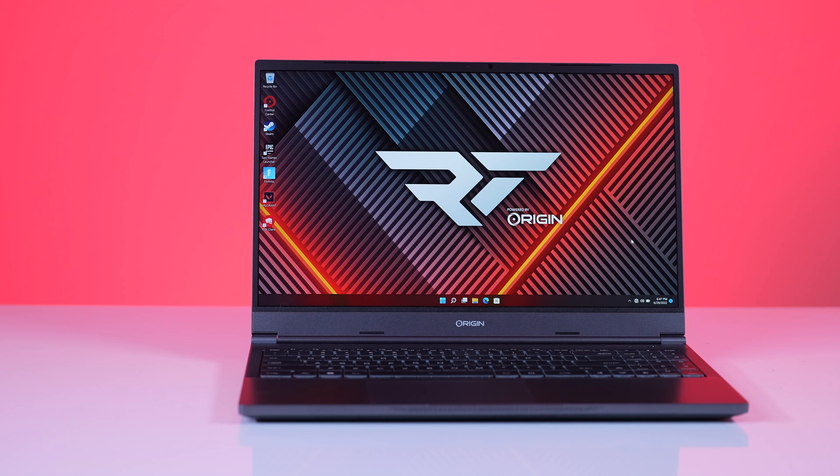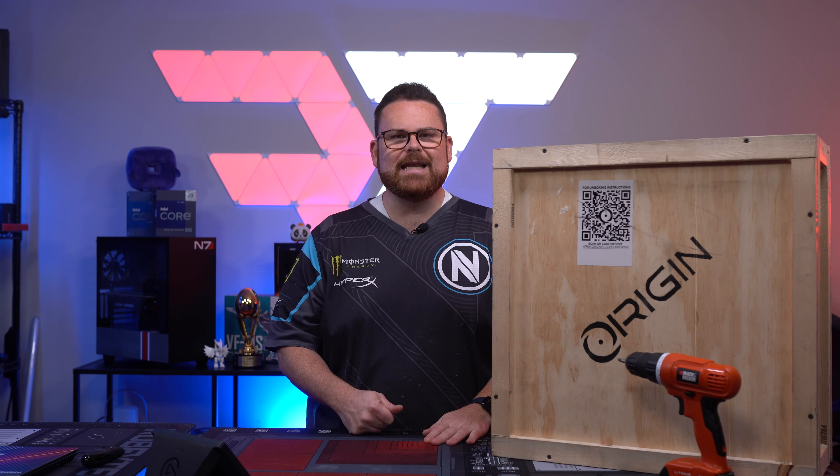17s are big, they're hefty, but we were really surprised at how light the 17 was, and now I'm very excited to actually open this up and see how good the 15 is.